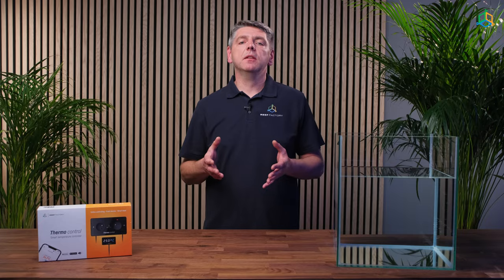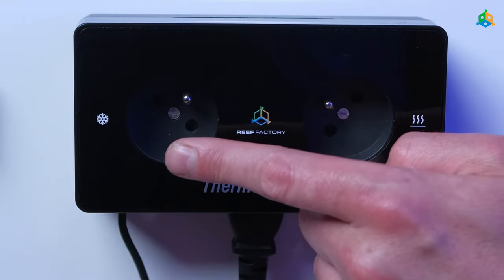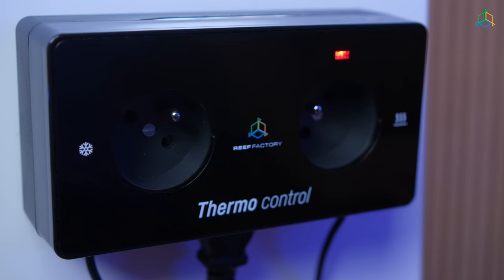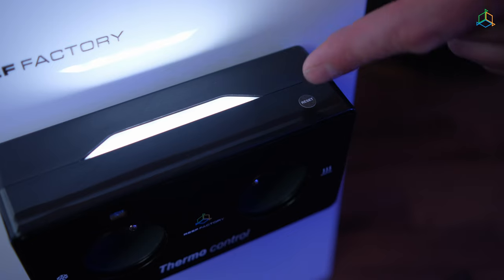The main unit includes a power socket, heating system socket, cooling system socket, a diode that indicates the operation of the device, heating system operation indication LED, cooling system operation indication LED, LCD display, reset button, and temperature sensor.